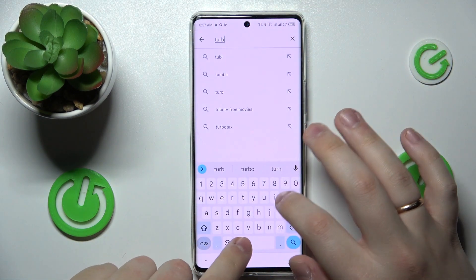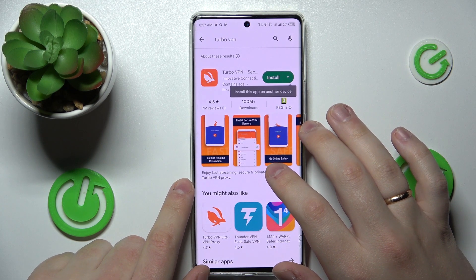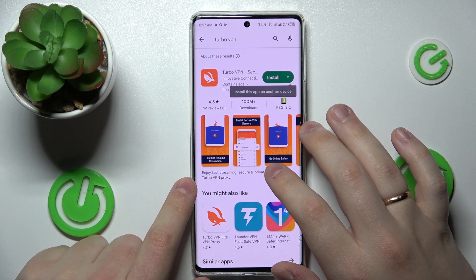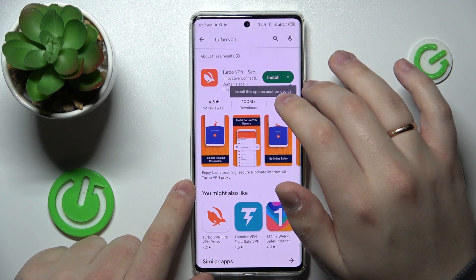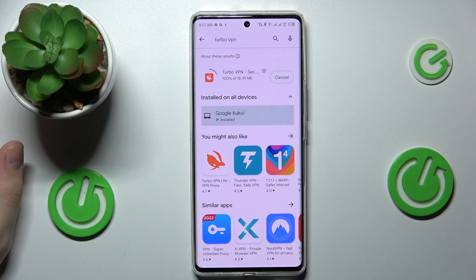At the search bar, type in Turbo VPN, since it is going to be the app that we are going to use for this VPN setup procedure and VPN usage in future. Once this particular app is discovered, tap on the green install button and wait for it to get downloaded and installed.